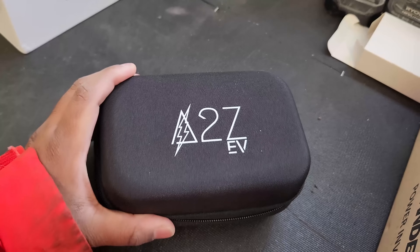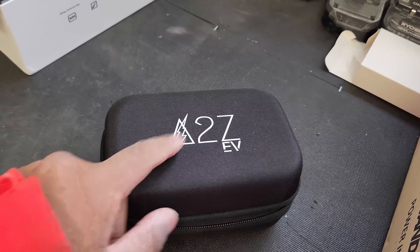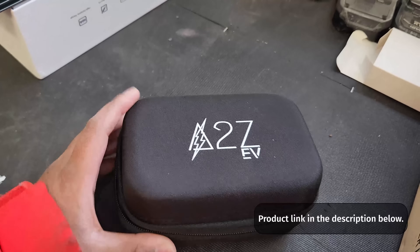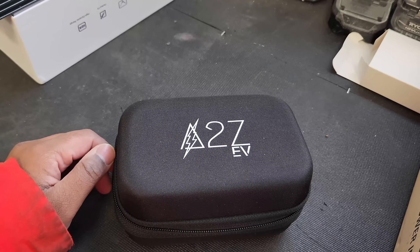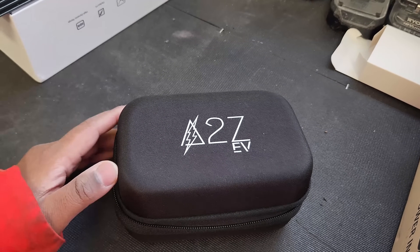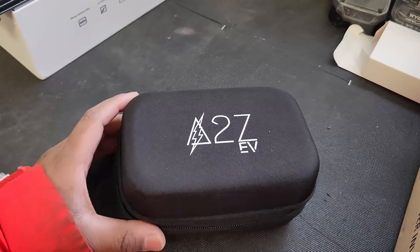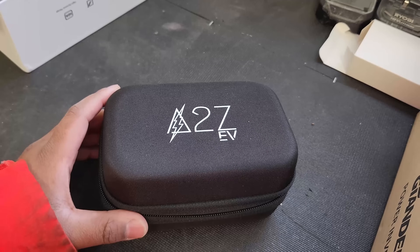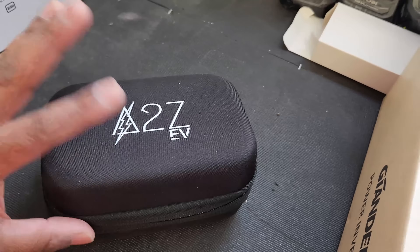Let me show you what the adapter is, and I'll talk about the company who makes it as well. This is the adapter. It's made by the company A2Z EV, which is located in Quebec, Canada. It was just a few minutes from my house, so I actually went there and met with the owner, who explained everything to me on how to use the adapter. It comes with this carrying case — every adapter they sell comes with one.